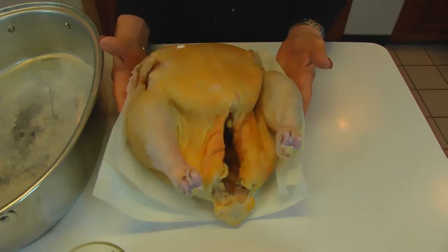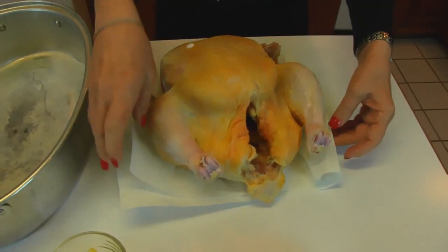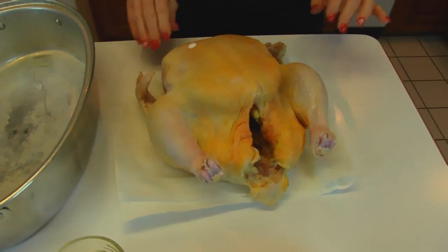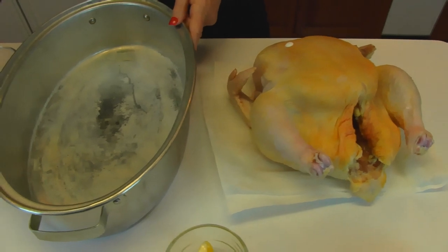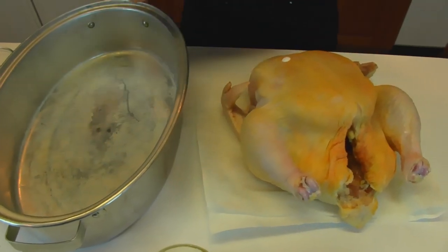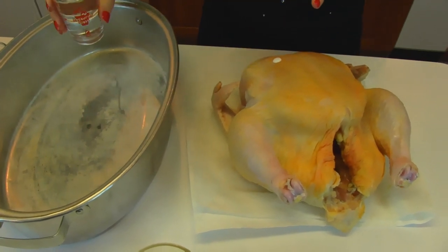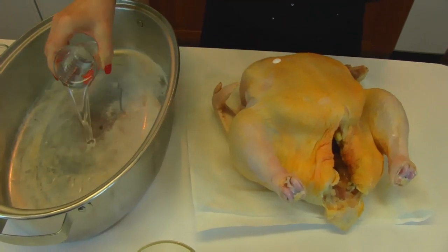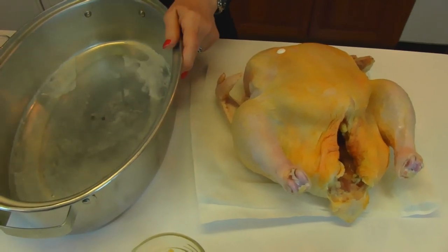I have rinsed it off in clear water and then I have patted it dry with paper toweling. As you can see the towel is still there. What I want to do is go to my roasting pan and since I chose this one I'm afraid there might be some sticking involved to the bottom if I don't protect it with a little liquid. So I'm putting in one half cup of water and that kind of covers the bottom.